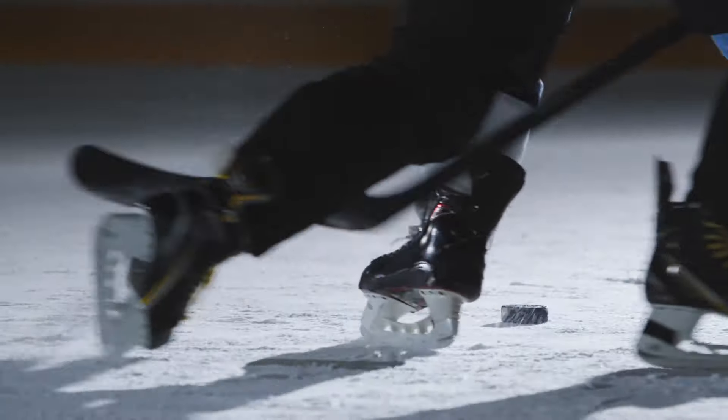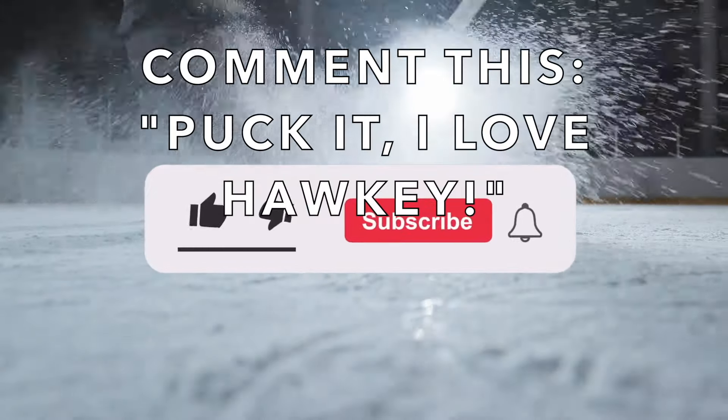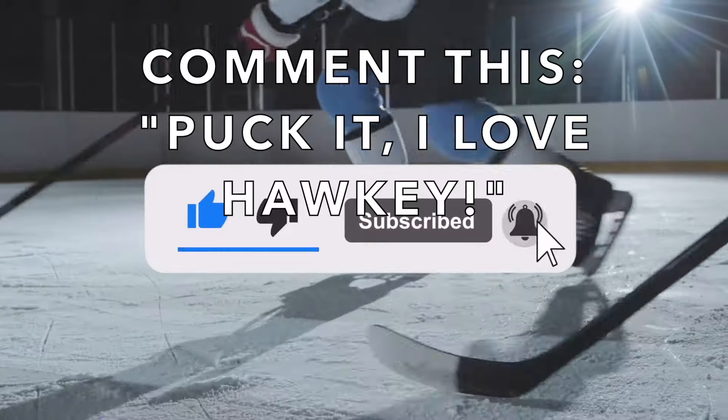But seriously, what did you guys think of the hit? Let me know in the comments section. If you love watching hockey as much as we do, make sure to hit that free subscribe button down below and turn on all notifications.